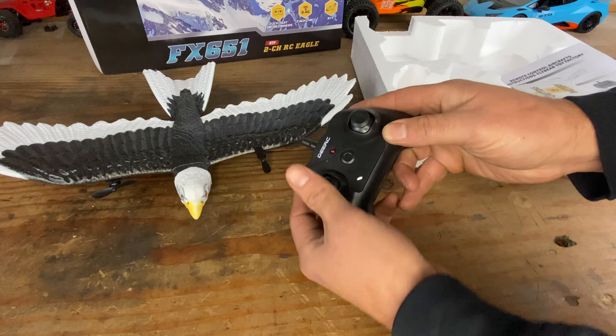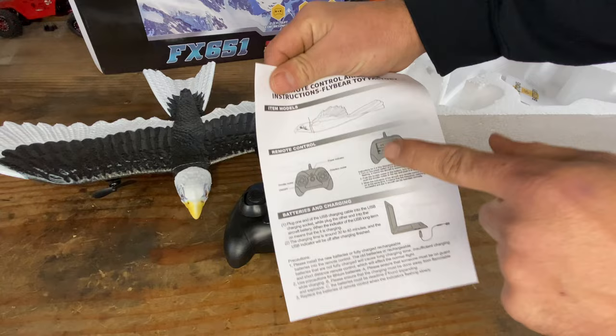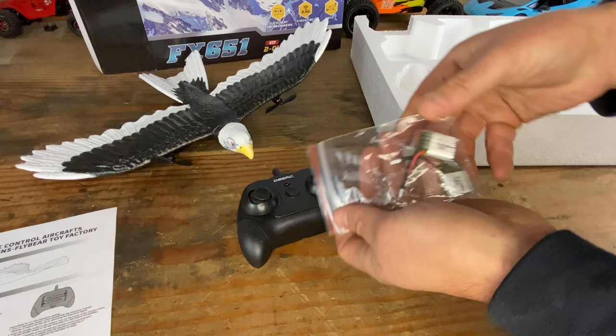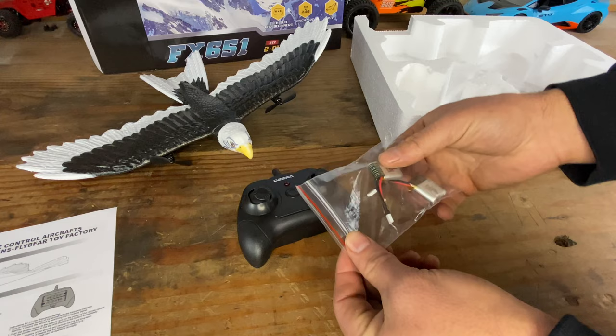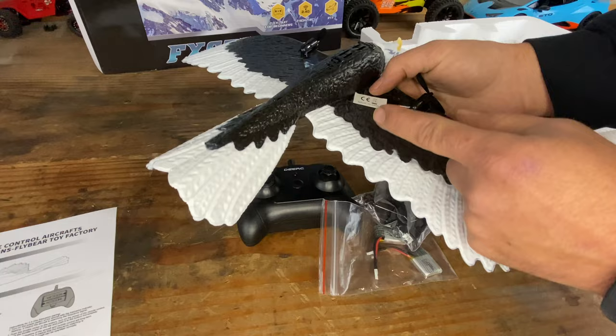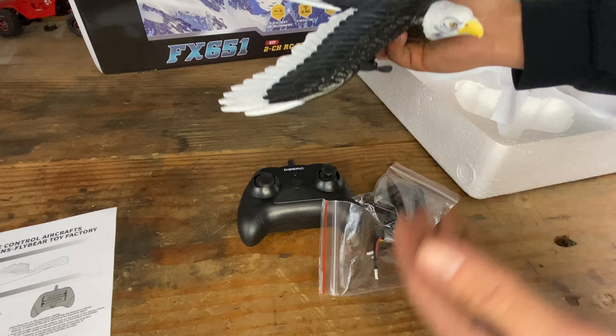It does take two double A's, as it says in the instruction manual. This one came with — let's see if there's one in here — no, there isn't. So it came with two 3.7 volt, 150 milliamp hour single cell LiPo batteries. And then in this pack you get some spare propellers, landing gear — it should come with legs, which would be funny. And then you also get a USB charger. That's all you get in the box.